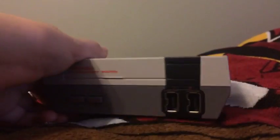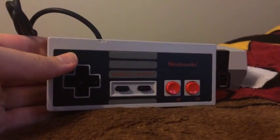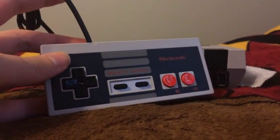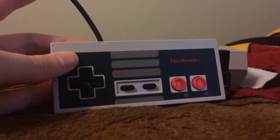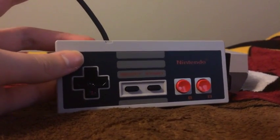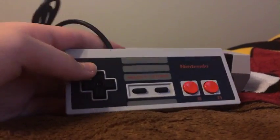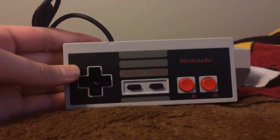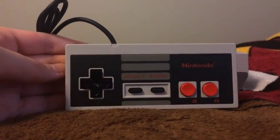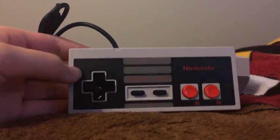Next up, after the console, I want to show you guys the controller. I'm sure any of you guys recognized this controller before. You can use it for your NES Classic Edition, or also you can use the Classic Controller Pro and the Classic Controller from the Wii to connect to this console. And I'm sure any of you guys have NES t-shirts of the controller. Well, I do — I have lots of those.